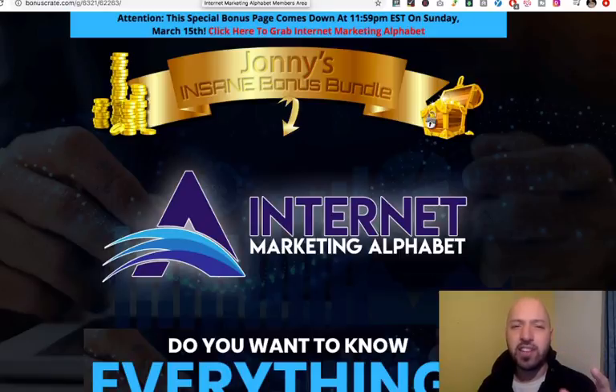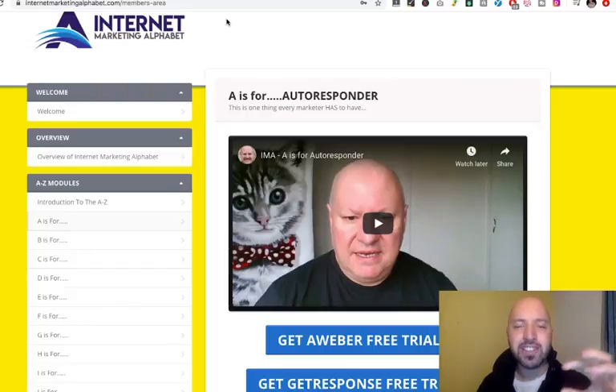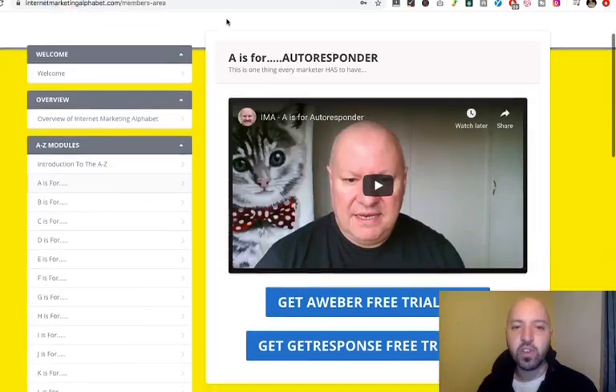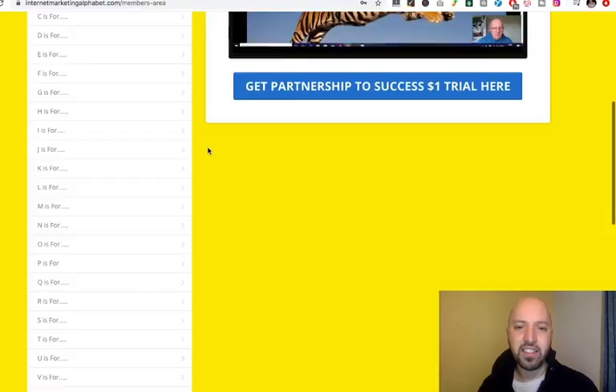Let's dive in quickly to show you what you're getting. It's $7.95, and you should probably just leap on it because it's so clearly worth it. It's a series of 26 courses from A to Z — each letter means something. A is for autoresponder, B is for blogging. It takes you through all the different ways to make money online, the tactics, tools, and strategies. Dawood himself talks through his experiences. What's really cool is under each video you can sometimes get extra deals — here you can see free trials with GetResponse and Aweber, email marketing tools which normally cost hundreds of dollars.